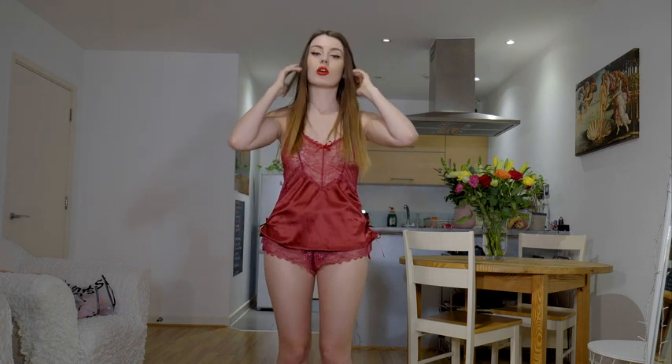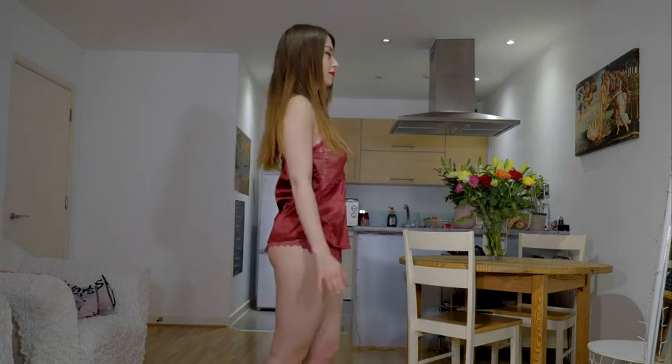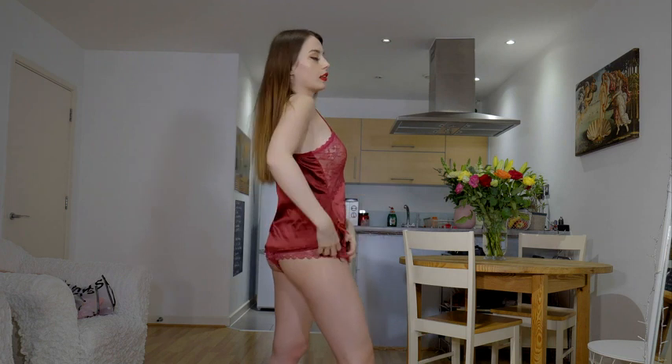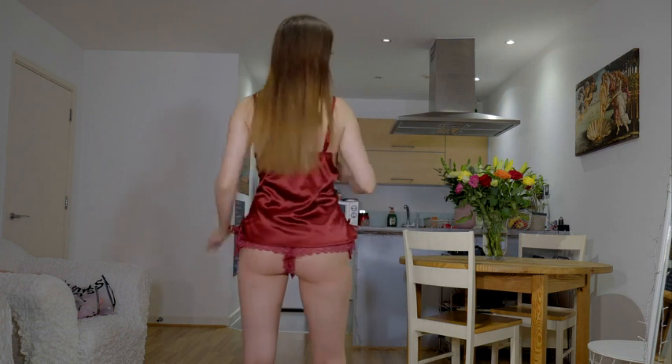I'm not the biggest fan of the bottom because it just doesn't fit that much. But the top looks good, and again the burgundy color looks great. There's also some lace on the top. I was thinking about covering it with my hands but I'll just leave it. And here on the sides it's a bit cut — cute.